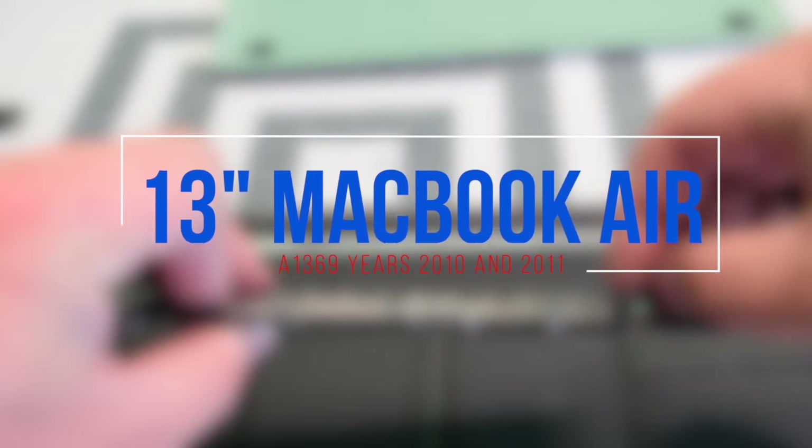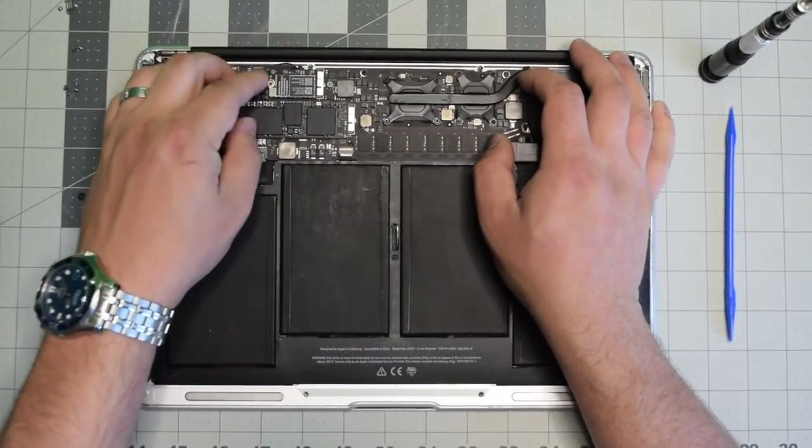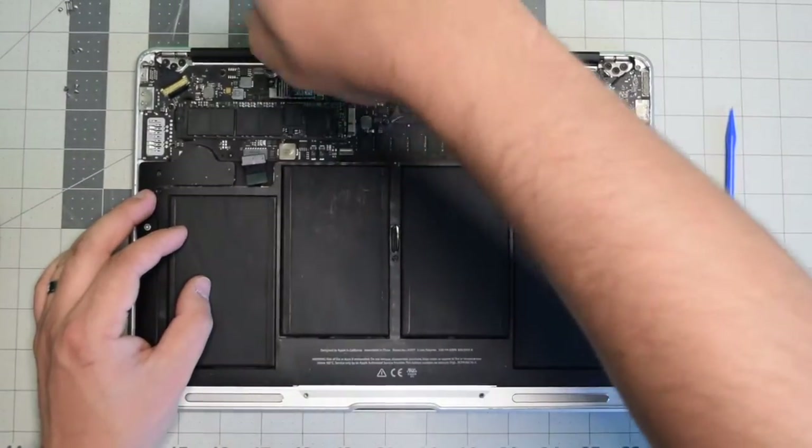Reassembly: insert the card in at an angle and just tuck it all the way inside the slot. It's keyed so you can't get it wrong. Go ahead and secure the T5 screw.